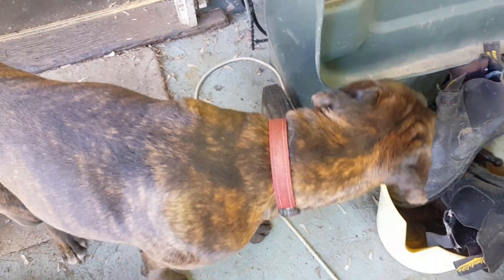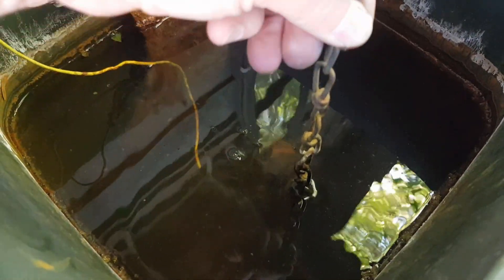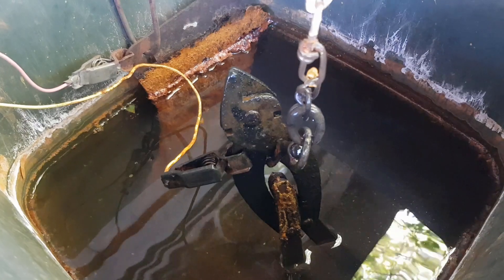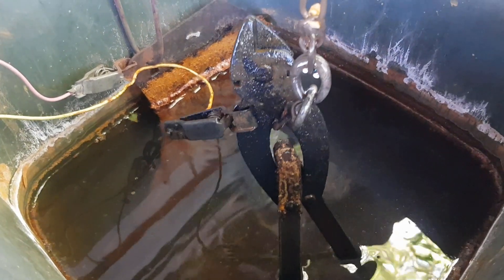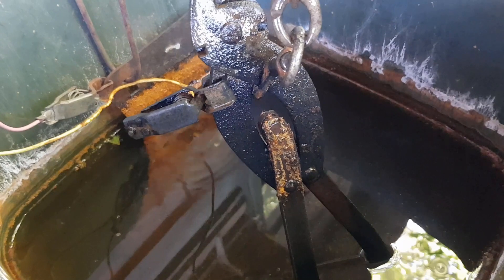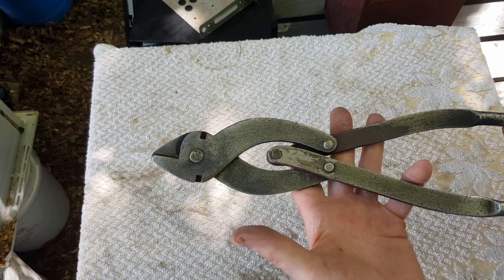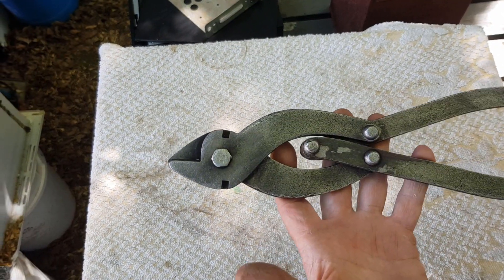It's been another few days, so let's check how the wire cutters are going. My dog Coco seems to think they're ready — all right, let's go for it. It's been about three days again and it has been bubbling nicely. The front part of the wire cutters is now nice and black, so it looks like it's been working well. There's a bit of sludge on the second part of the handle, but that should be fine. Let's take them to the sink and give them a scrub up — here are the wire cutters all scrubbed up, looking pretty good.